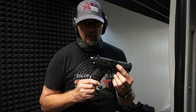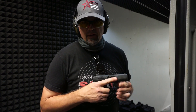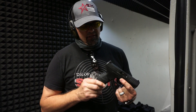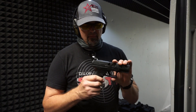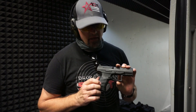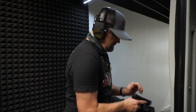This is the Walther PPQ 9mm pistol. We are going to fire this downrange and get a little bit of this in action. This is a striker-fire pistol with basic steel sights and basic white sights. Trigger safety. Mag release is on the left-hand side of the gun — it can be switched over to the right-hand side if you are a left-handed shooter. These mags hold 15 plus 1.